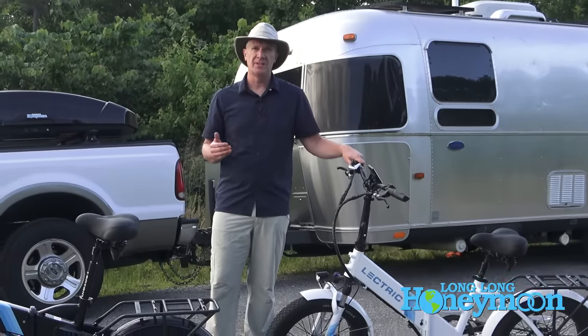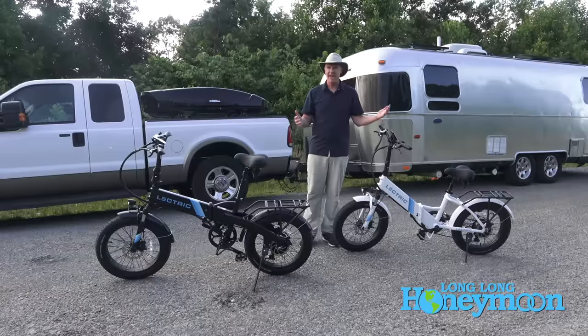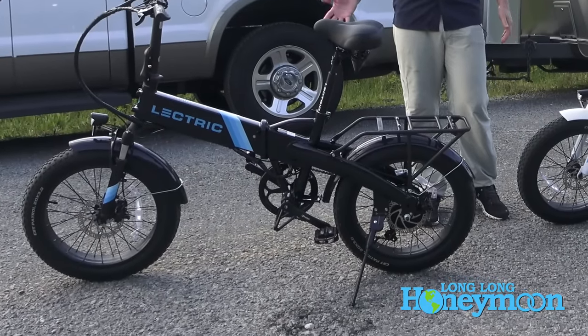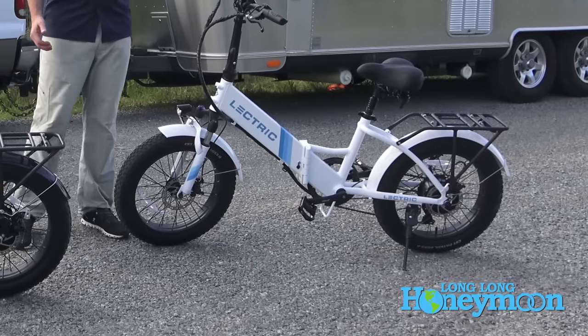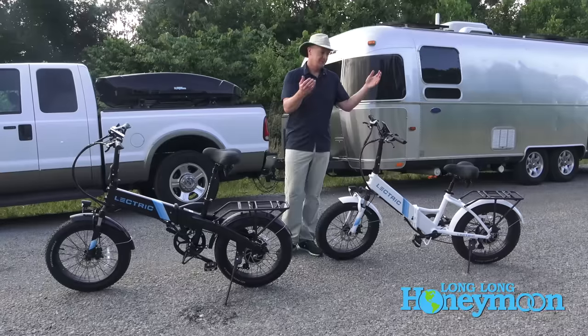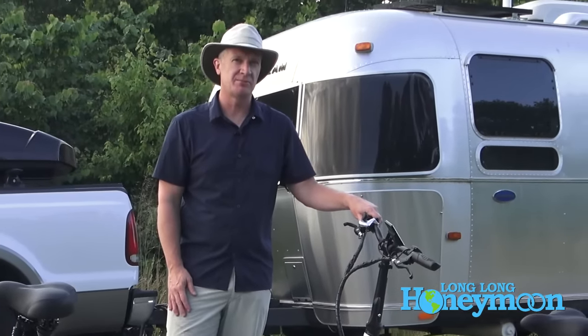Hey guys, Sean with Long Long Honeymoon here. Today we're taking a look at our new electric bikes. We have the Electric XP 2.0 and the Electric XP 2.0 step-through model. Back when I was growing up this would have been the girl's bike and that would have been the boy's bike — we don't use those antiquated terms anymore.